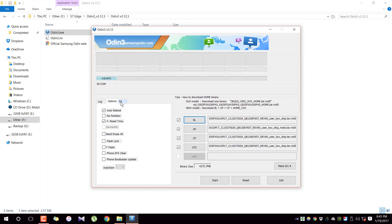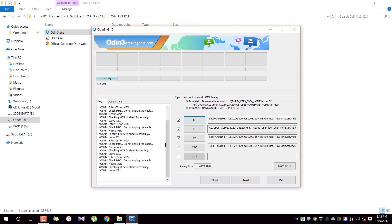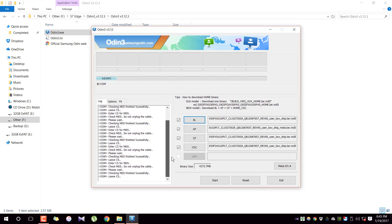Go inside the Options tab and make sure all settings are at their defaults — don't change anything. Also, please don't mess with the PIT tab. After all of this is done, double-check each and every part to make sure everything is in the right place.